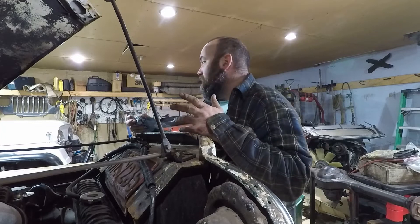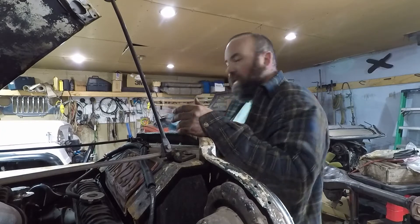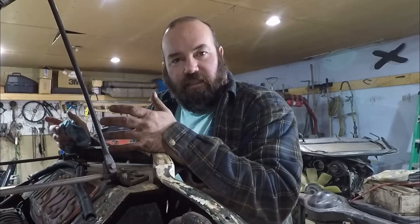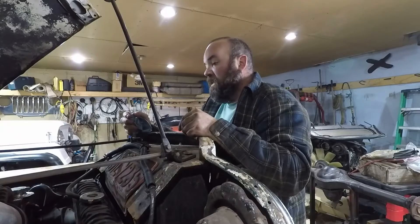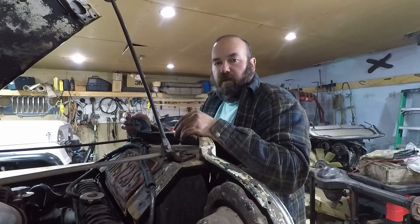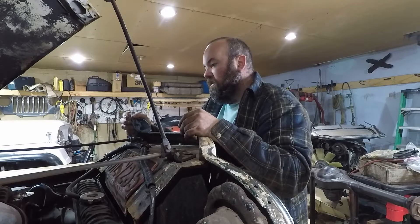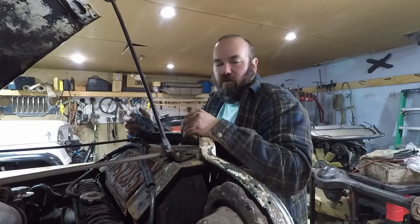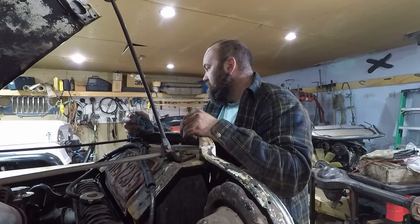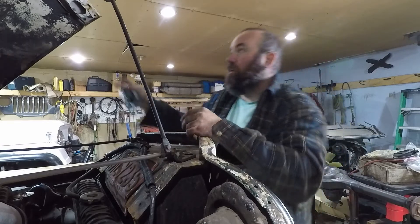Some of you guys might be asking why I'm messing with the CJ and the Willys so much — why don't I work on old Red in the background? They're my Jeeps, I can work on whichever ones I want. These two get the most play right now, with the exception of my wife's and my son's Jeeps. Anyway, we're gonna close this thing up, maybe go for a little cruise just to see how that clutch is.